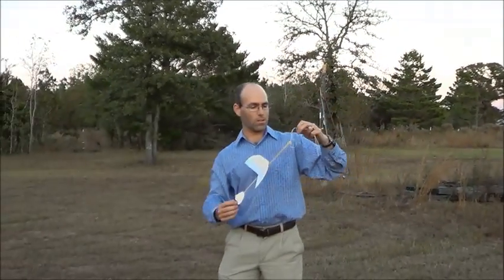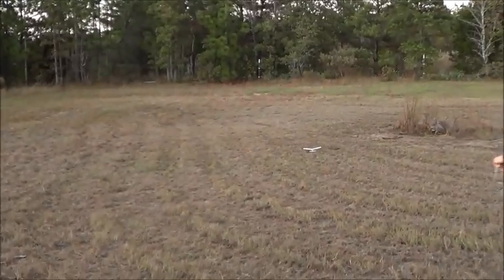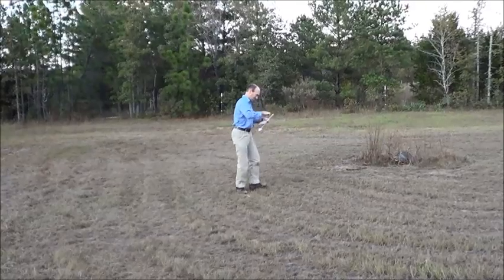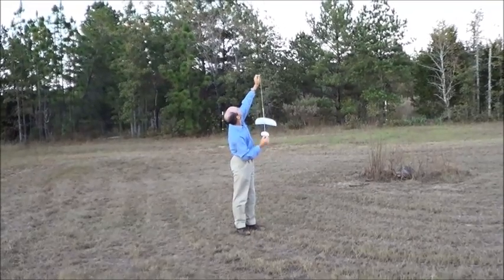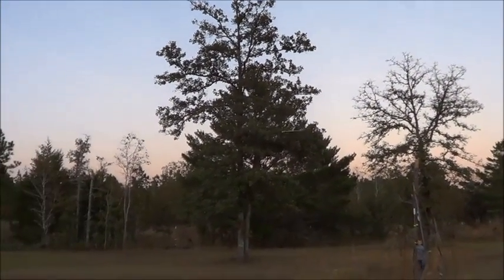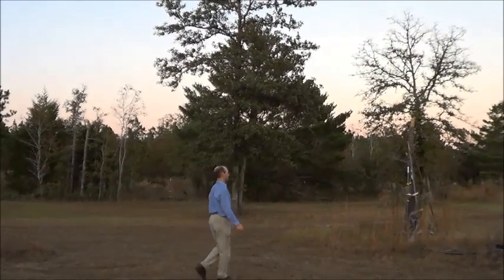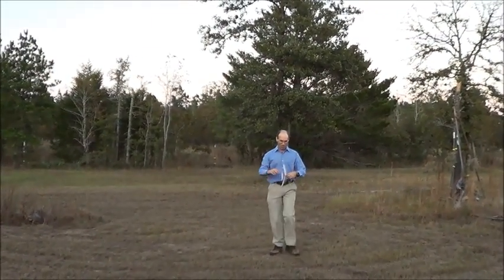We'll try one more launch and then we'll switch over to Hope's. Maybe one more after that. Gotcha! Gotcha. Alright, we'll switch over to Hope's airplane now.